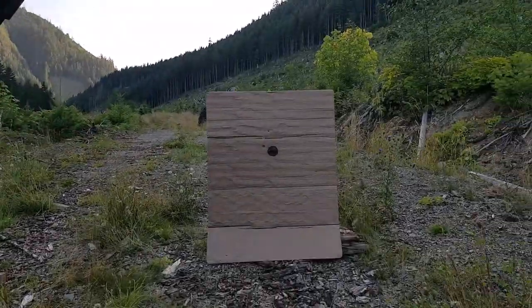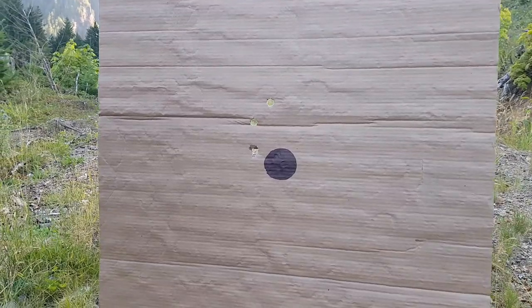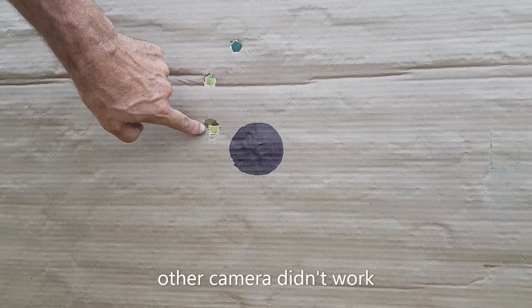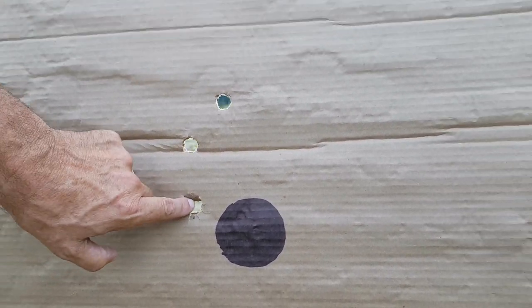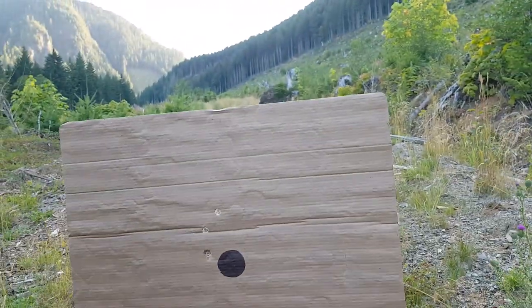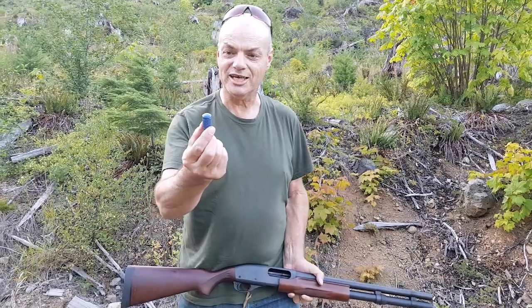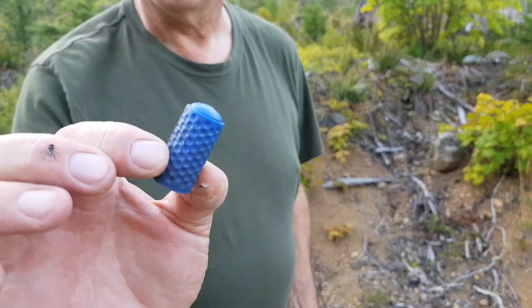Look at that, not too bad! I've got the other camera going, hopefully we'll see. I'm pretty sure the first two holes are from the regular slugs, and the rubber slug tore through the cardboard — it looks like it maybe wasn't flying quite straight anymore, it's a different shaped hole. But hey, at 50 yards I would say that still works!